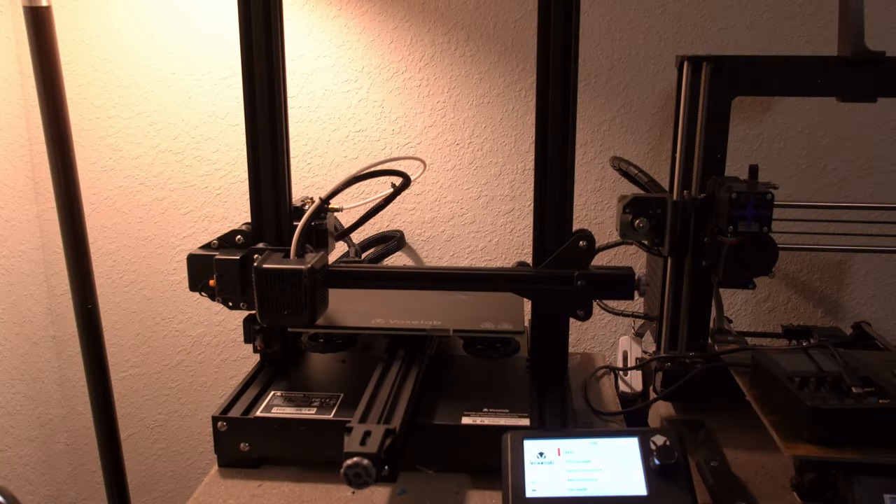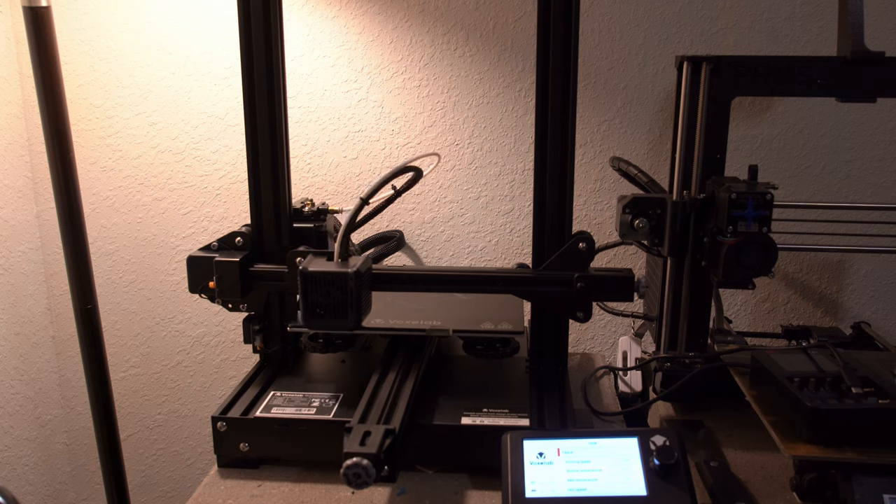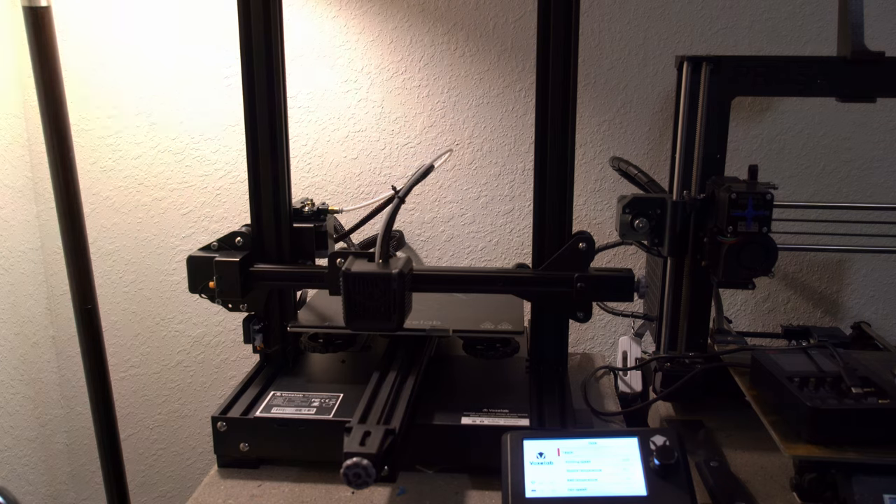John here, and today we're talking about the VoxLab Aquila, the latest 3D printer on the market. Now if this thing looks and feels very familiar, that's because it's essentially a clone of the Ender 3 V2. It has all of those upgrades you get with the Ender 3 V2, but it's at a price that's even lower than the original Ender 3.